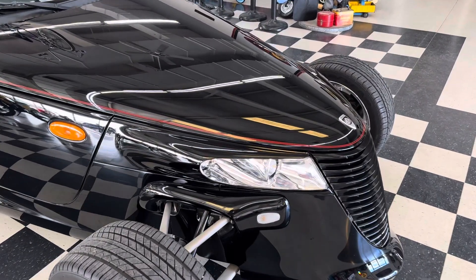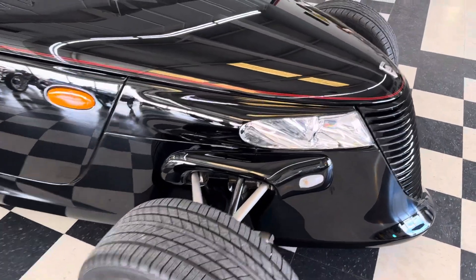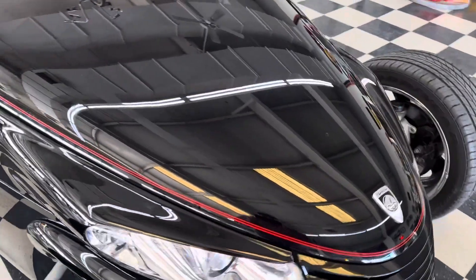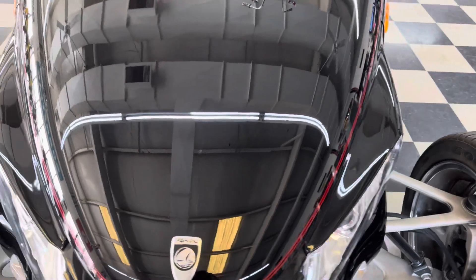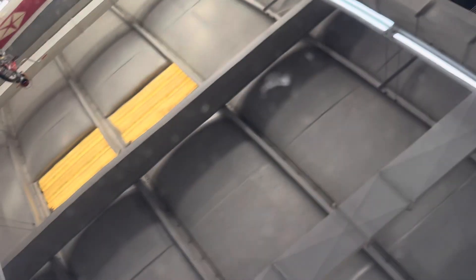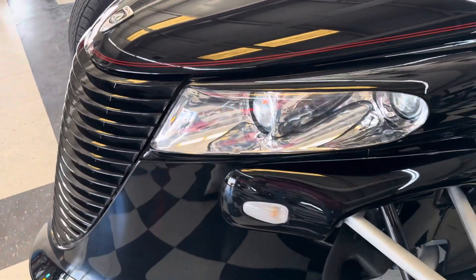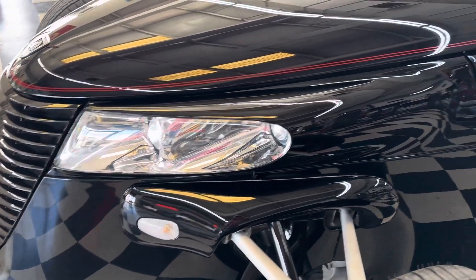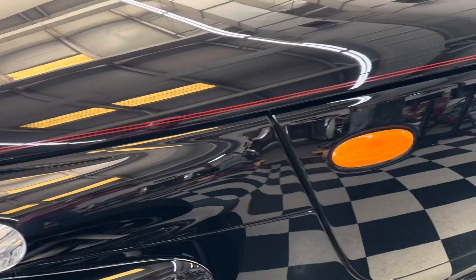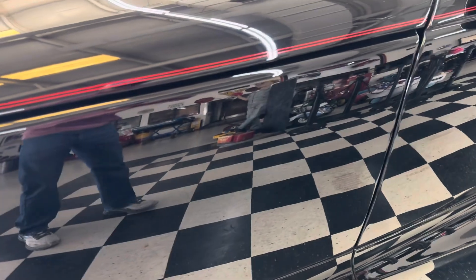Just wanted to show how nice this paint is. This is indoors under LED lights. No black swirls, no scratches. This little speck of dust right here — gone. Beautiful condition. It's like a mirror.